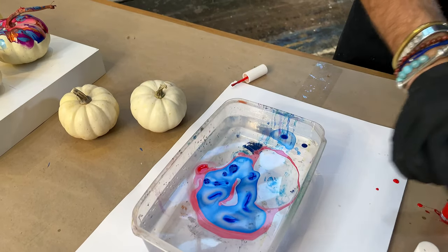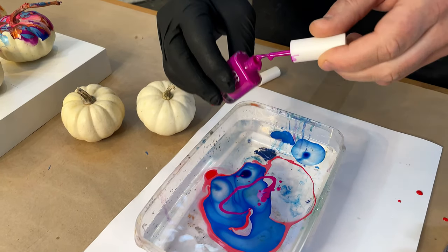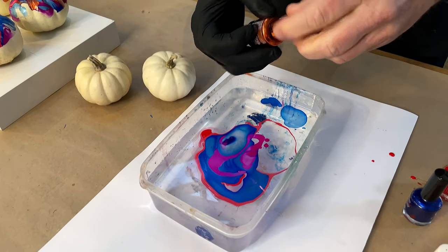What we want to do is just give it a little bit of a spiral. You can see the colours are already starting to get really interesting in there, and this is better if you use a lot of really cool contrasting colours.